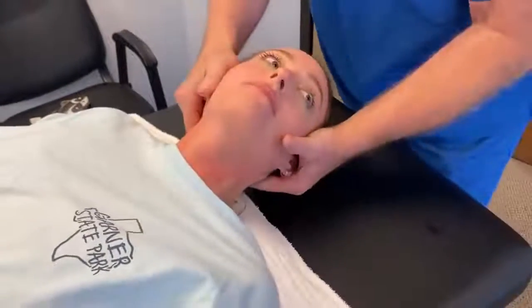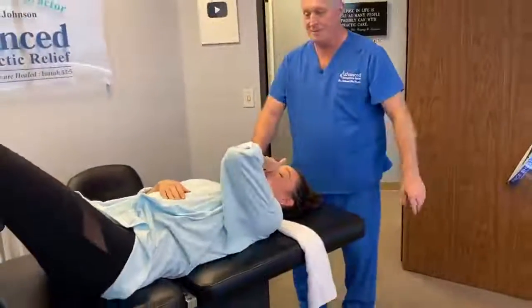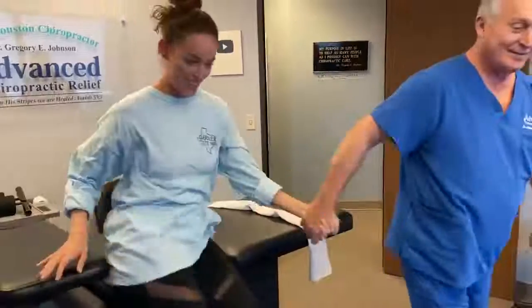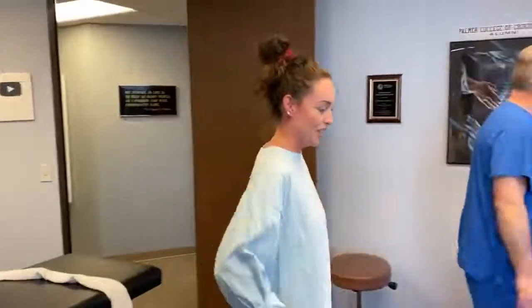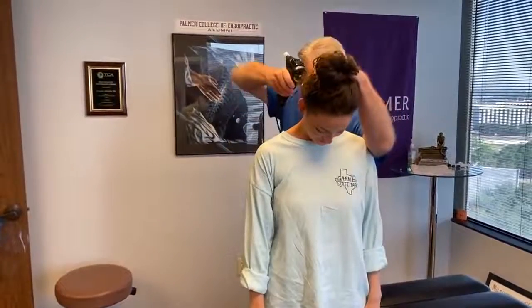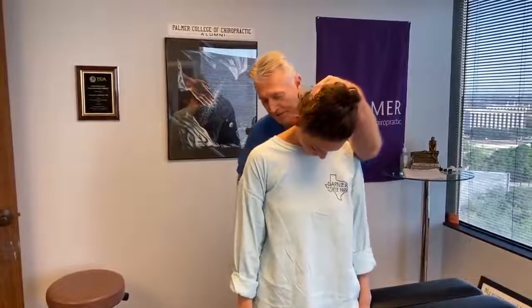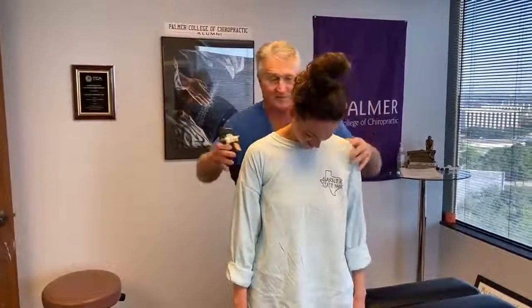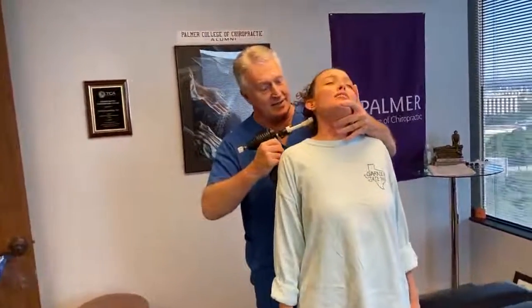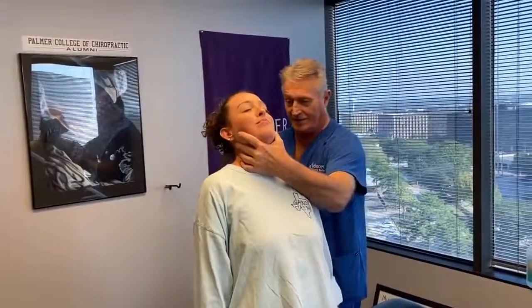Look at you being all cooperative today. Tell your mom you're getting much more cooperative in your old age. I love you but I'm still going to adjust you. Boy, we ripped that one all the way down to your pelvis — that was perfect. I miss it when these doctors don't come in and train with me, because I don't get adjusted twice a day. I haven't gotten an adjustment this week.